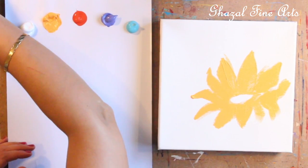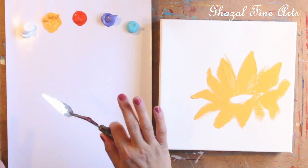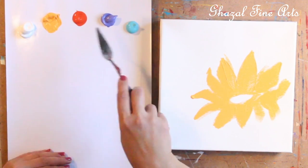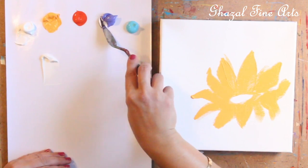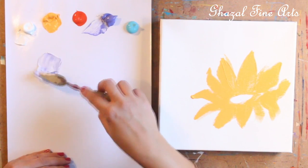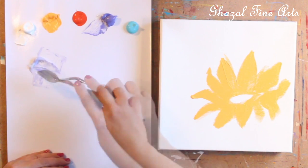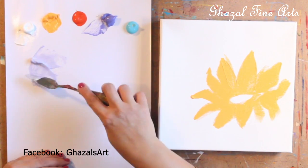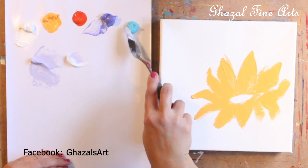Now we can work on the background color. The background is a filling of light purple and light blue. We have purple and blue but it's not very light, so I'll take some white and mix it with the purple, then take some white and mix it with the blue color.